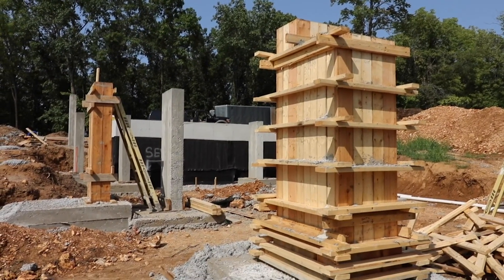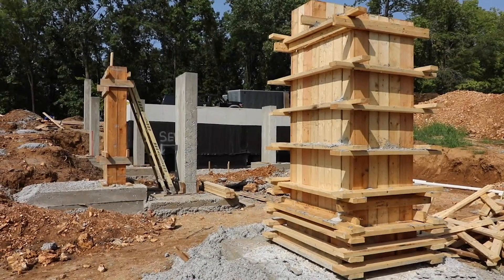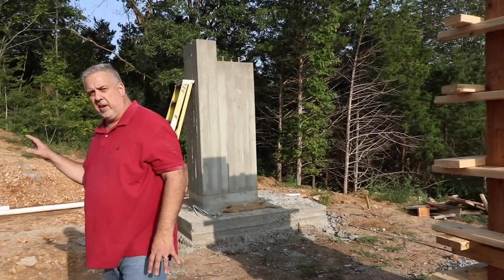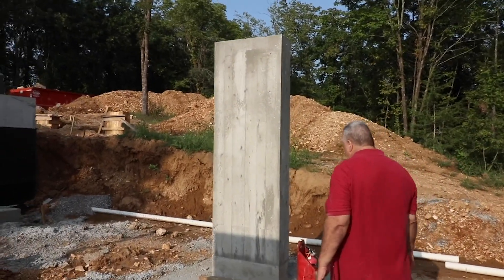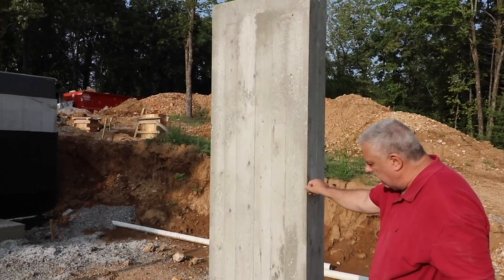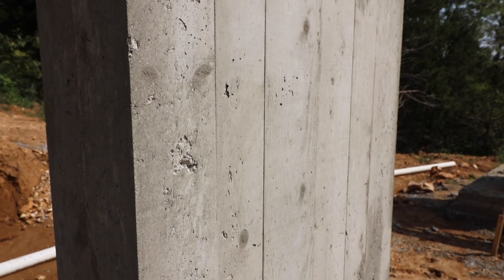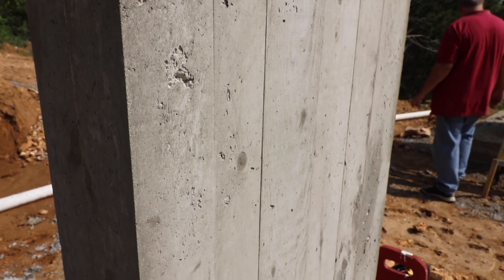We have some pretty massive footings — the footings here go about 30 inches into the ground, so it's a pretty substantial foundation to sit this house on. We've got a pier over here where the formwork is stripped. You can see we get that nice knife-like edge. Jake and Brad took the time to remove all the rounded edges off of the board forms, so we ended up with some nice square edges.